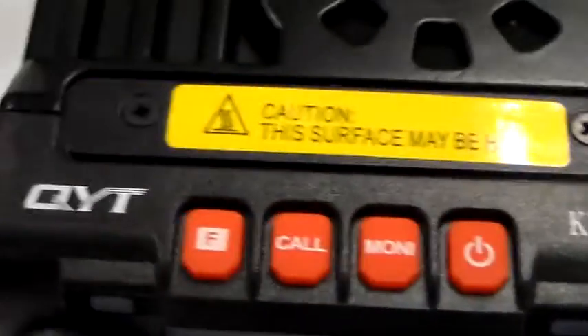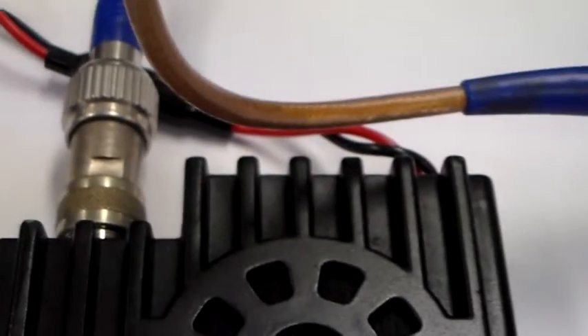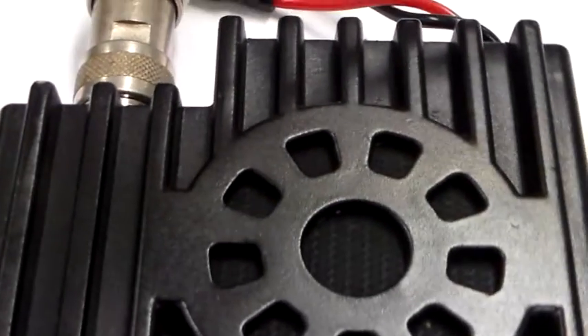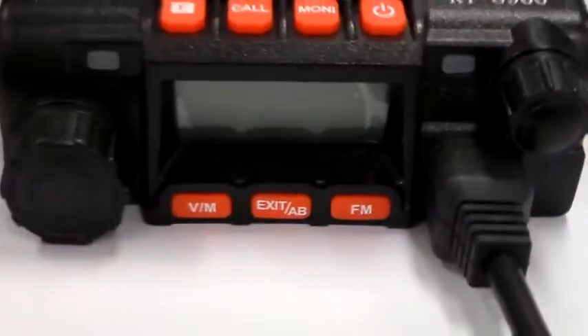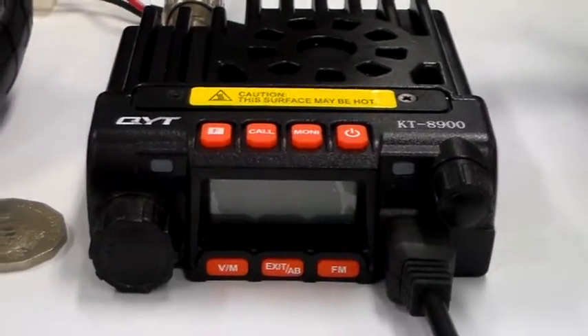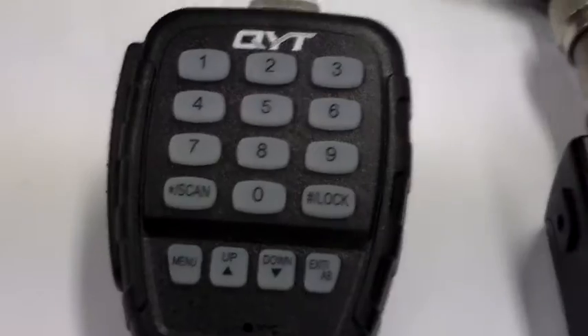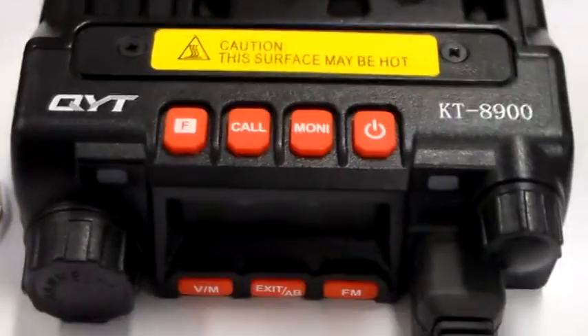What I've heard is it's a Baofeng UV5R with a PA module on the end. It's a little 25 watt on 2 metres, 20 watt on 70cm dual band radio. Cheapest of chips — I think Peter said it was $106 delivered. And you get a DTMF mic with it. I'm at work so I don't have the tripod, so the camera work is going to be shabbier than usual, if that's at all possible.